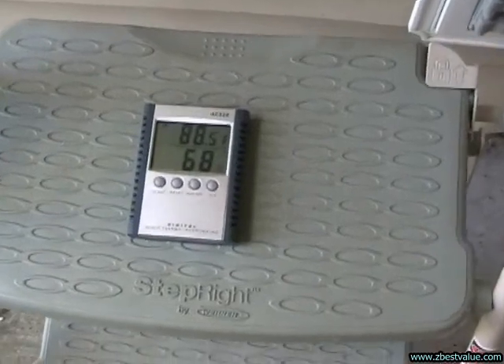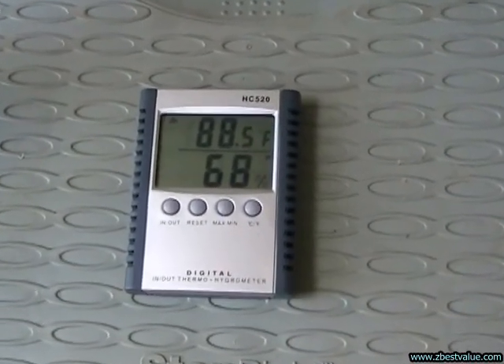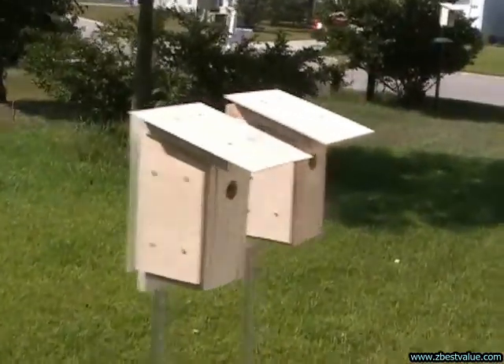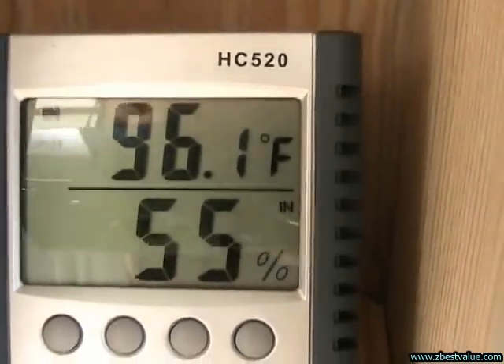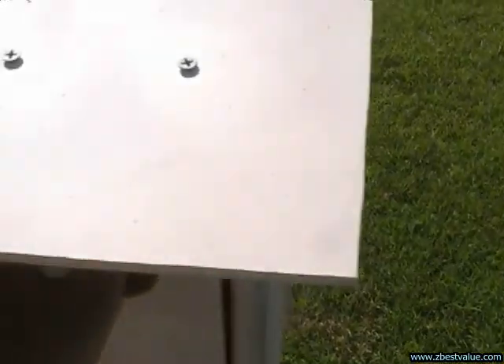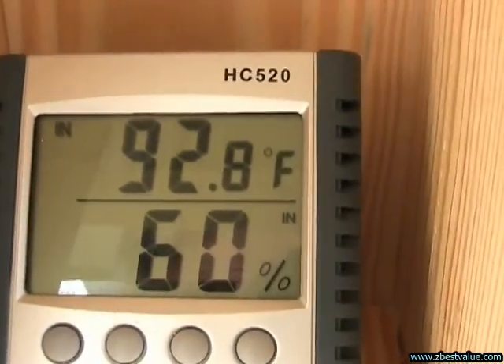June 28th — doing a temperature check. It's 4:30 p.m. and ambient is 88.5. The FRP box is 96.1. And the PVC box is 92.8.